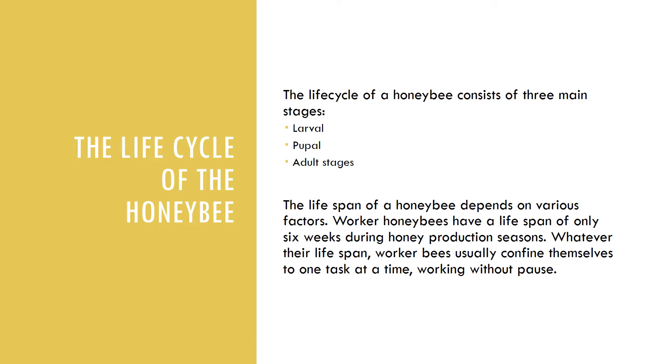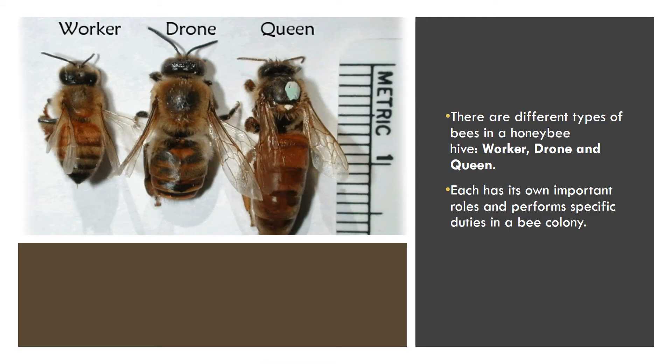Whatever their lifespan, worker bees usually confine themselves to one task at a time, working without a pause. Worker honeybees are the female bees that are hatched from fertilized eggs. After hatching, the worker bees spend about six days in the larval stage. During the first few days, larvae are mass-fed worker jelly or brood food.